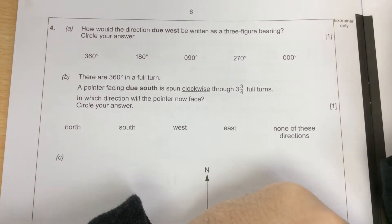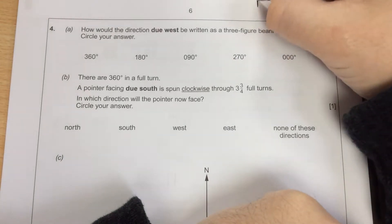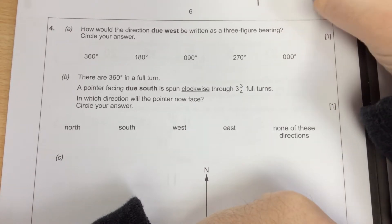How would the direction due west be written as a three-figure bearing? Bearings are always from the north line, always clockwise, always three digits.